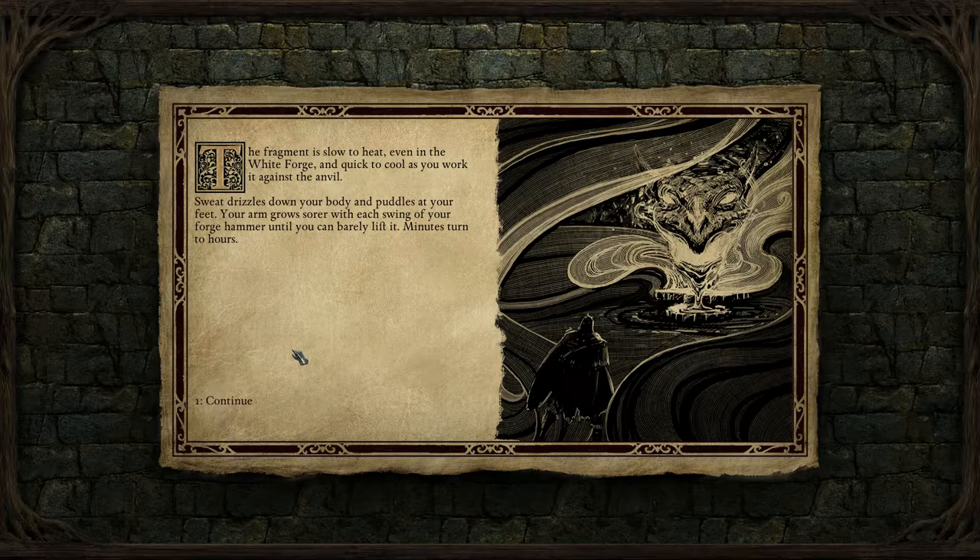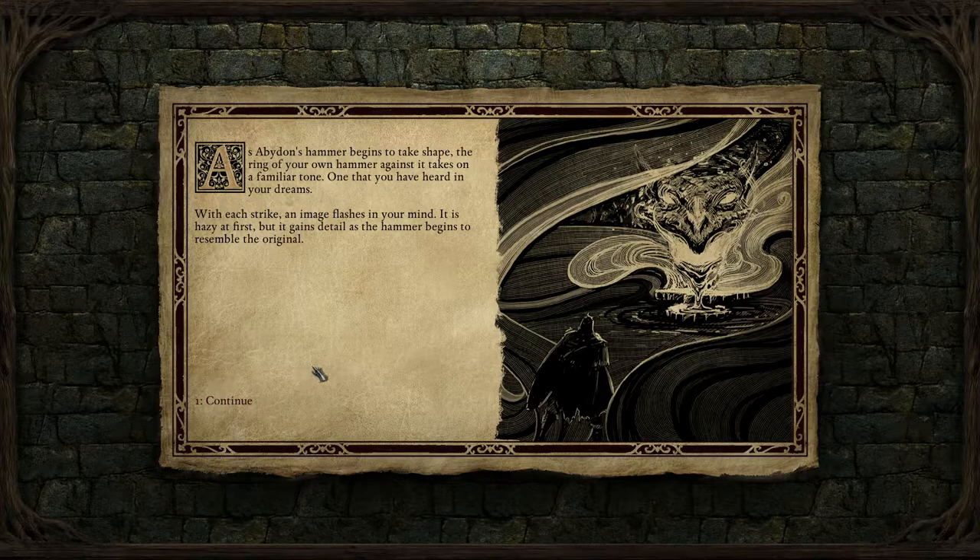The fragment is slow to heat even in the white forge and quick to cool as you work it against the anvil. Sweat drizzles down your body and puddles at your feet. Your arm grows sore with each swing of your forge hammer until you can barely lift it. Minutes turn to hours. As Avidan's hammer begins to take shape, the ring of your own hammer against it takes on a familiar tone — one you have heard in your dreams.